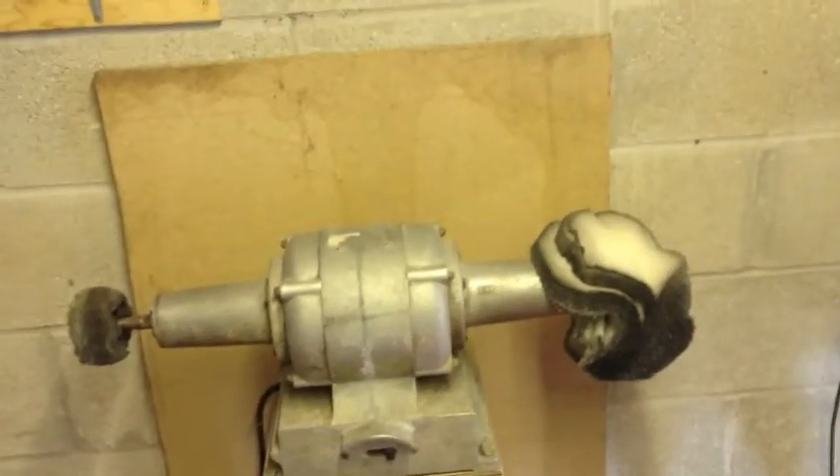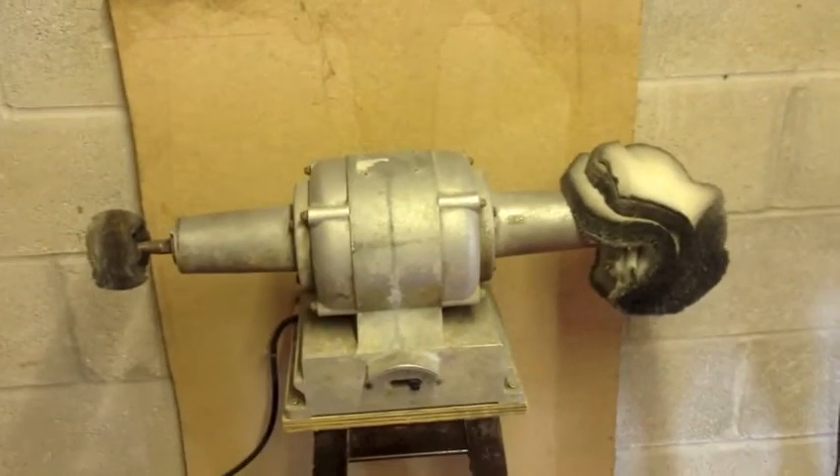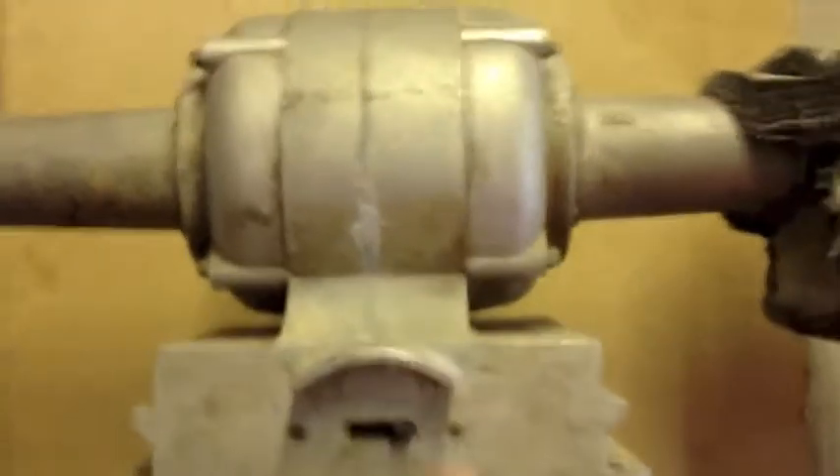Here we have the power polisher buffing machine. Let's turn it on. The switch is done here.